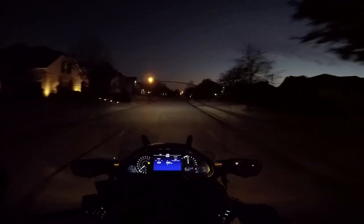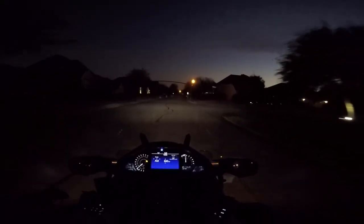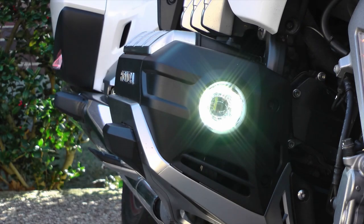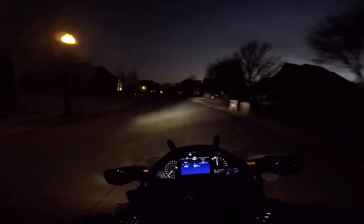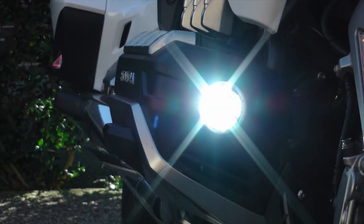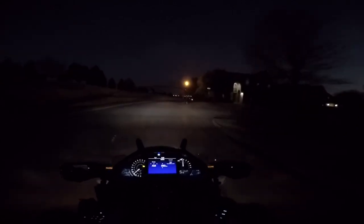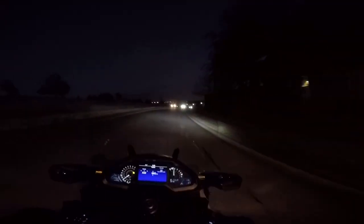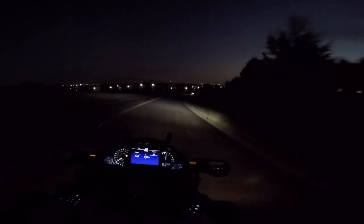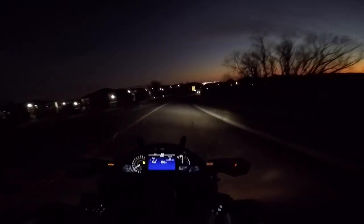These multi-function LEDs are kind of interesting because they have three different modes. They have DRLs built in — daytime running lights. Then you also have a DRL with a high-powered LED fog light. And then there's what they call a strobe light. I'm not exactly sure where you would use that other than in an emergency, like as an emergency flasher, or if you're in some sort of a parade. I'm not sure how legal it would be to ride around with those strobe flashers going all the time, but they definitely get your attention.